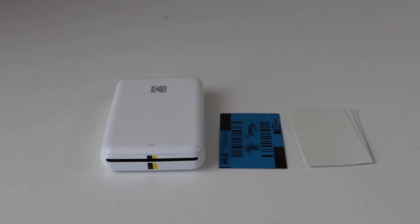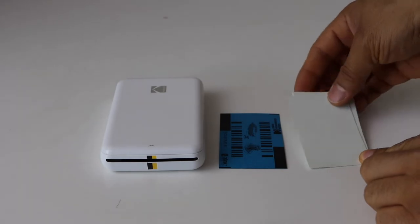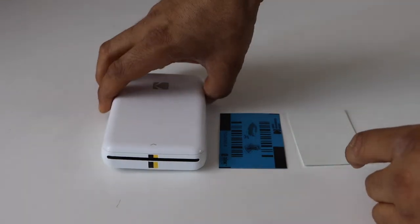In today's video, I'm going to show you how to load the Zink photo paper that is 2x3 inch in size in your Kodak Step photo printer.